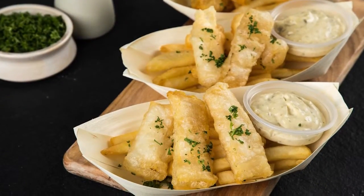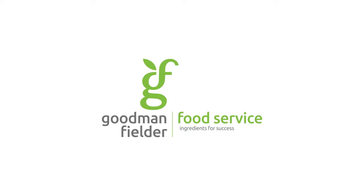There you have it — a famous Australian crowd pleaser. Fish and chips with homemade tartare sauce. See you next time.